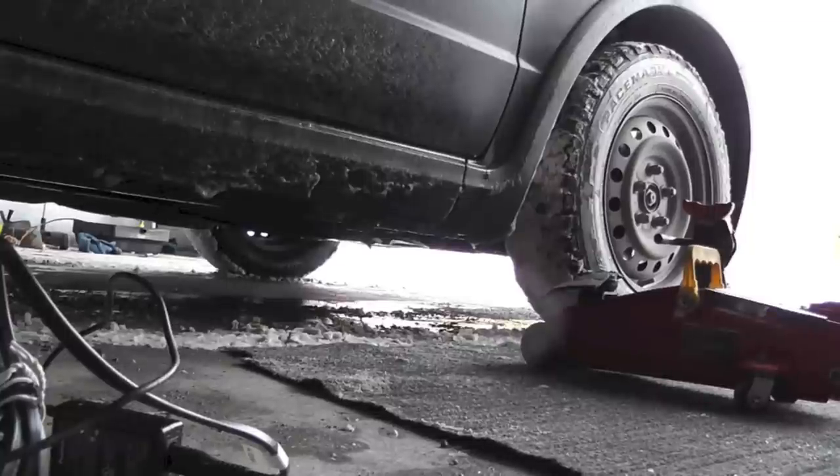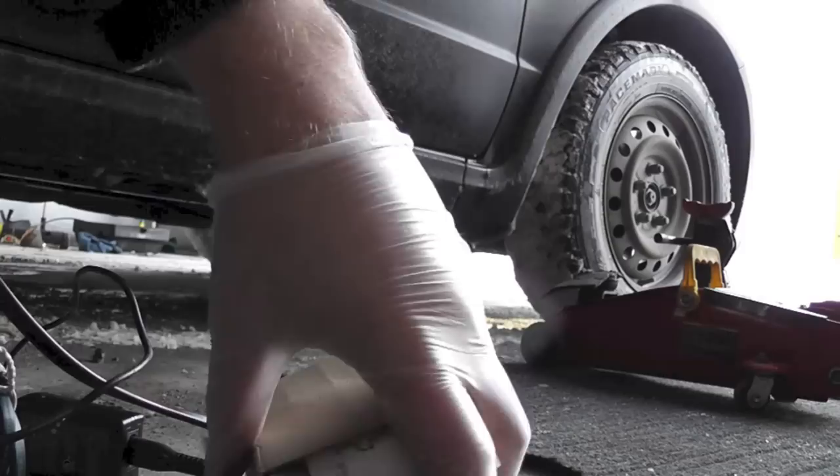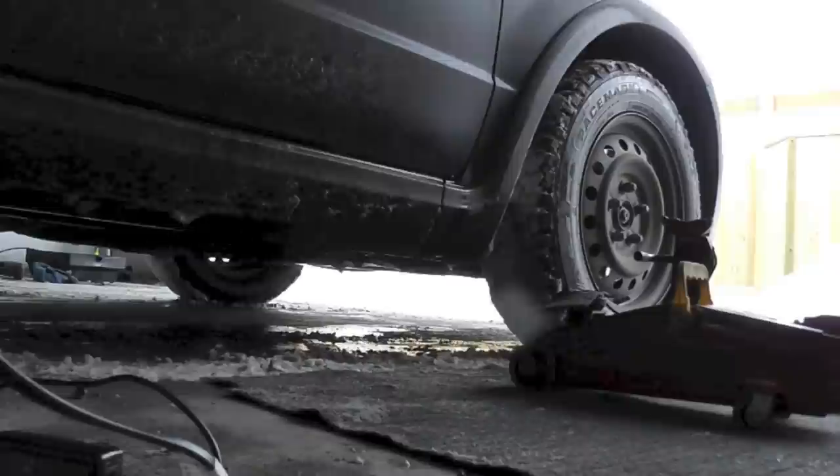I will show you how to replace the front brake pads on this Suzuki SX4. Here are the brake pads — original pads from the dealer, some shims, lubricant, and an instruction manual. I'm going to jack up the car.